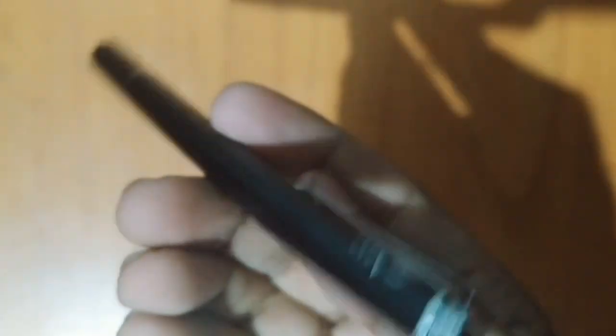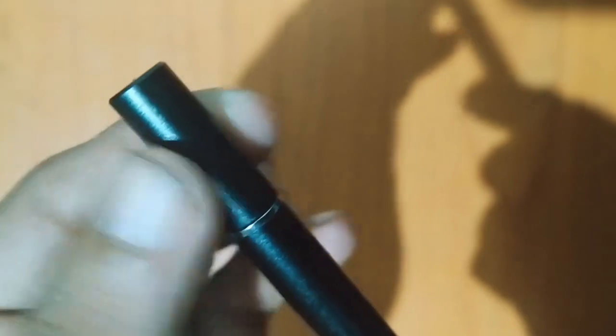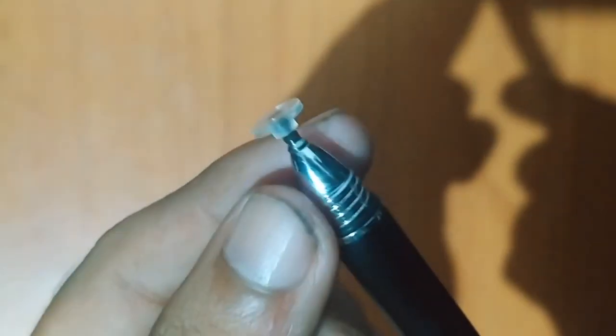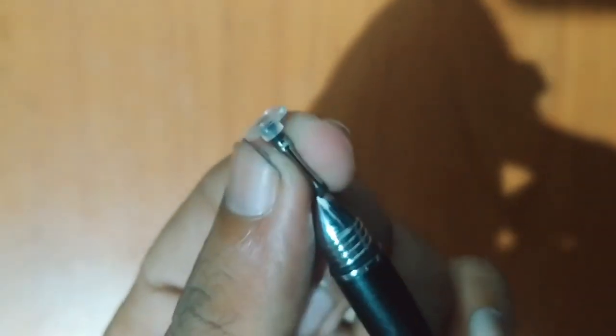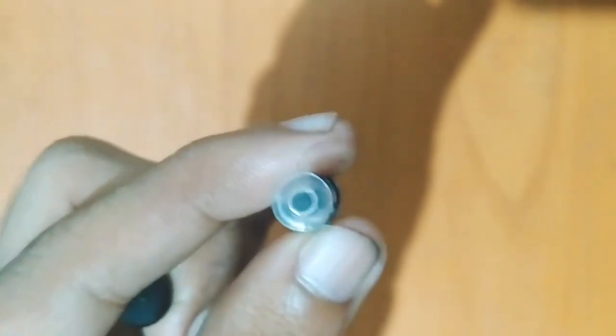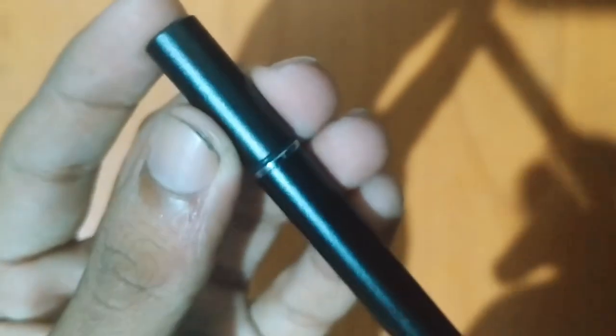This is a thread. This is a nib. This is a magnet. This is an attachment. This is a print. You can also attach a step. This is a style.